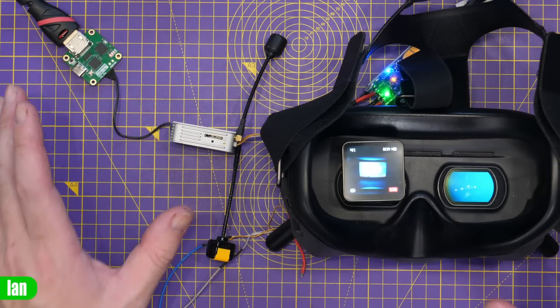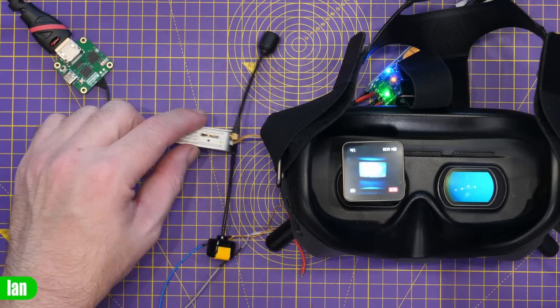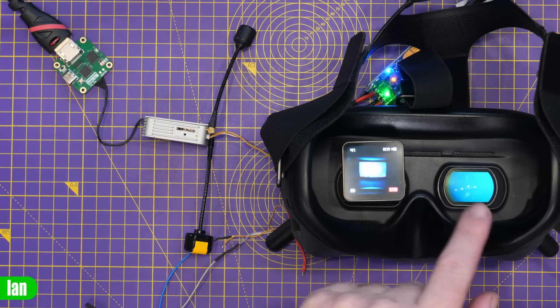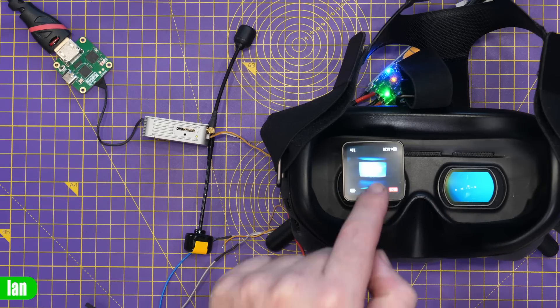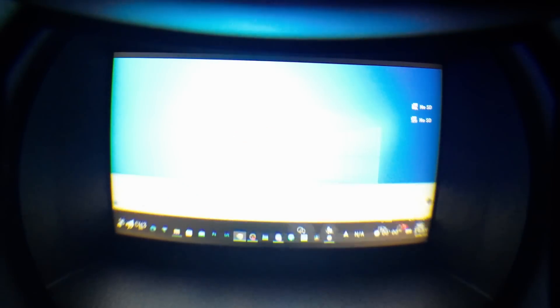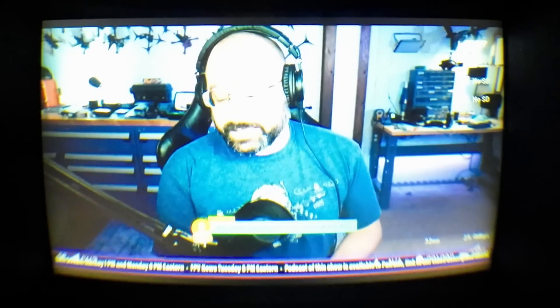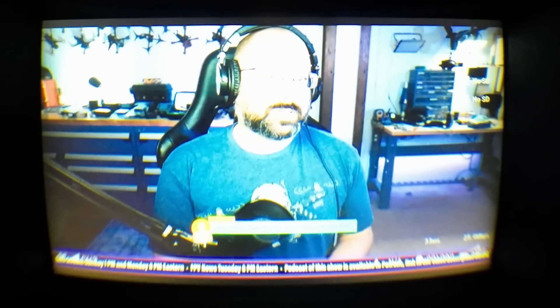For the first demonstration, we're connecting the HDMI input board to my PC, set up as an additional display going into the DJI air unit, transmitting to my V2 goggles. I'll record with my DJI Action 2 so you can see the output. I move a browser window over to that display, find JB who is currently live, set it to full screen — and there you go, we can now display my PC desktop directly on these goggles.